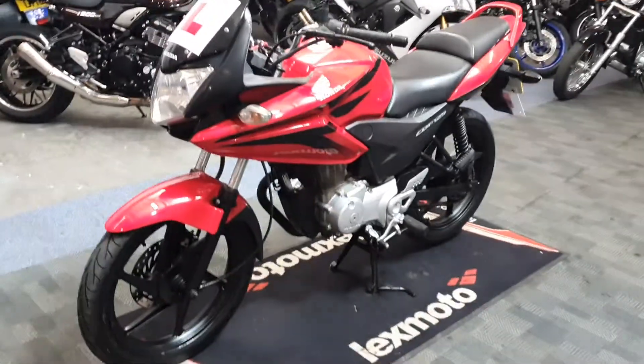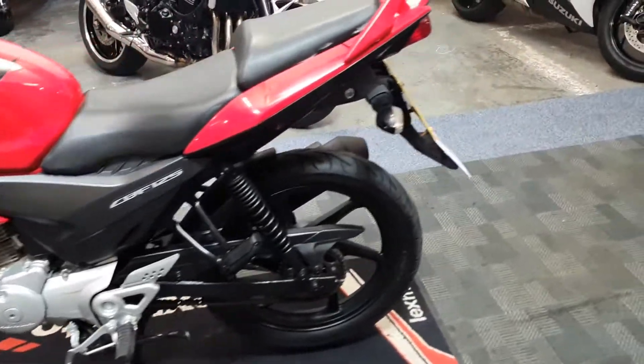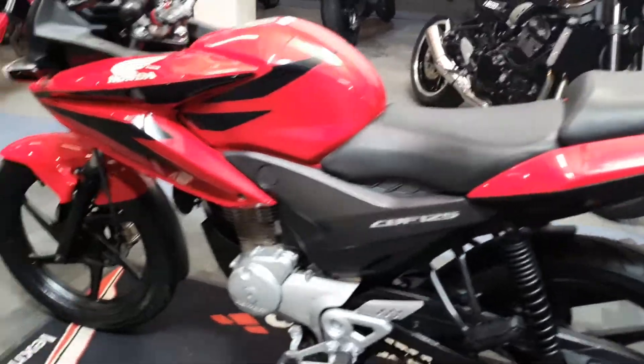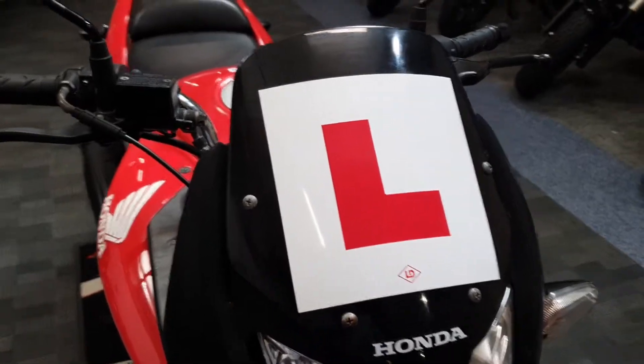Alright, next up we're looking over the Honda CBF 125 in red. This one is 2012, or 62 plate. So let's take a quick look over it. Got the L-stickers at the front.